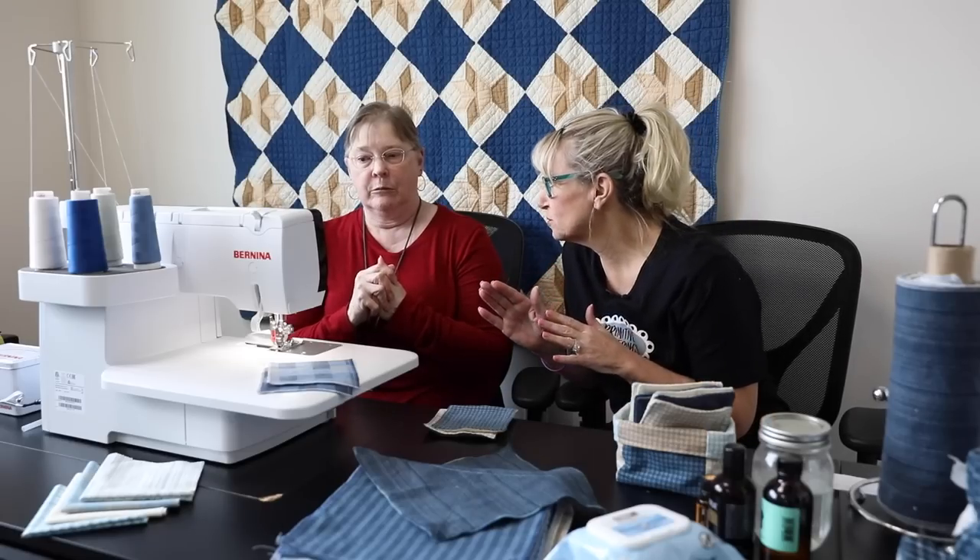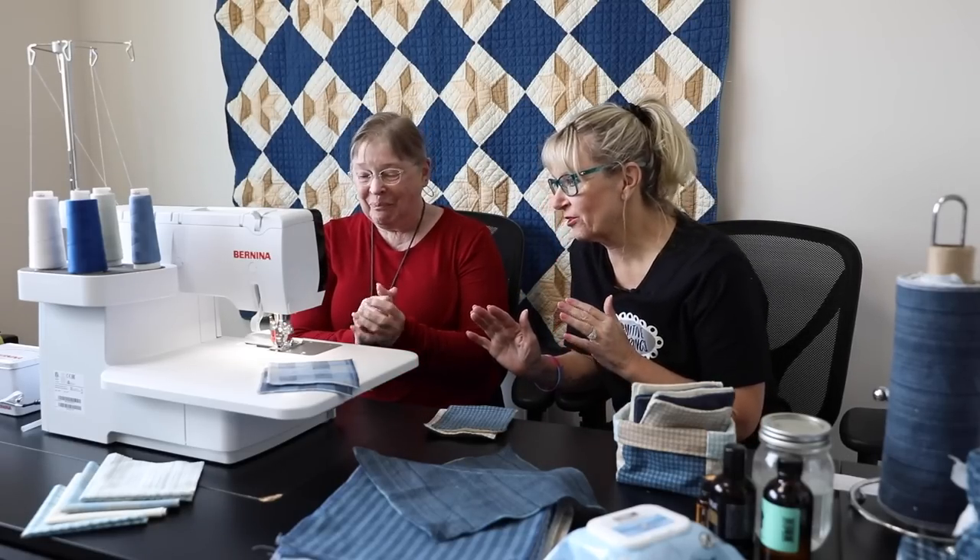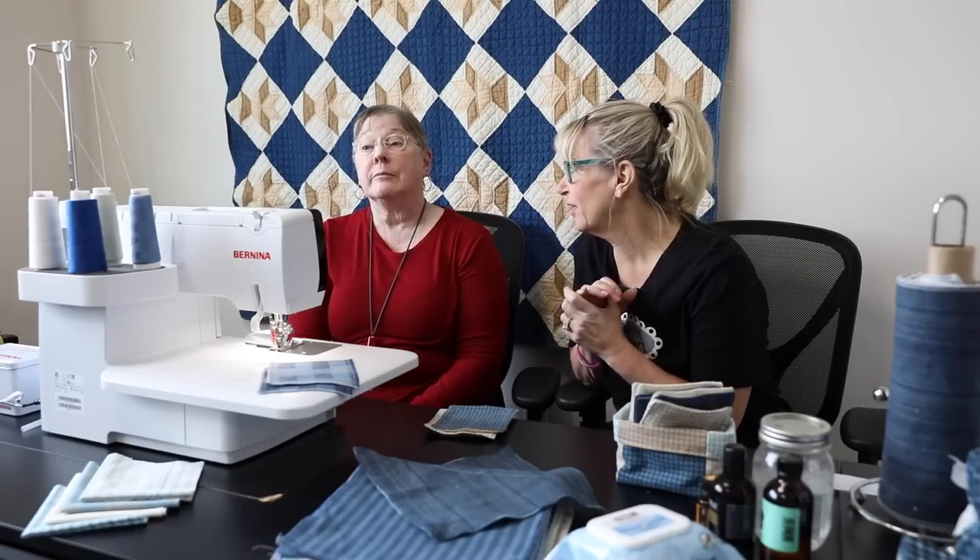The only thing I know about this machine is that it air threads. Yes, it does — to me that would be amazing. We are going to show you how it threads and then how it sews, so we'll show that in a minute.